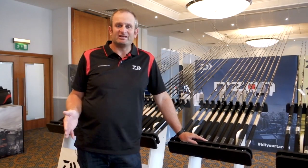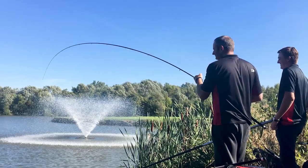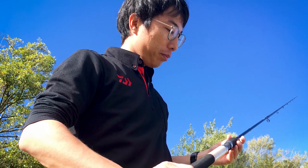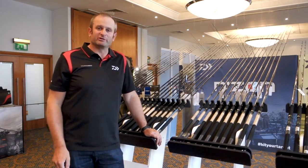A new range for the Daiwa stable this year is the Endzone. Before I start talking in depth about the two ranges, a little bit of history. We first started testing these rods just over a year ago at Barston, so a lot of work has gone in. We've had two or three samples, tweaking the actions, tweaking the ring positions, getting the quivers right. A lot of work has gone into the whole range.